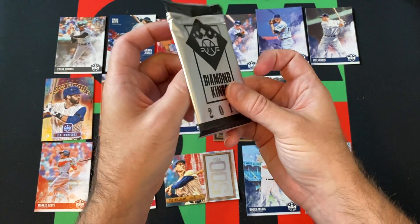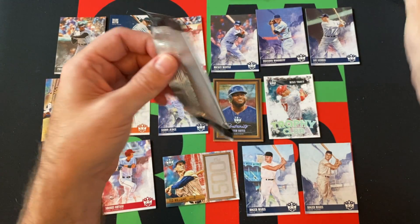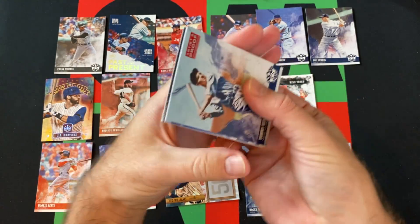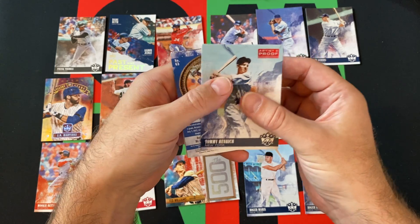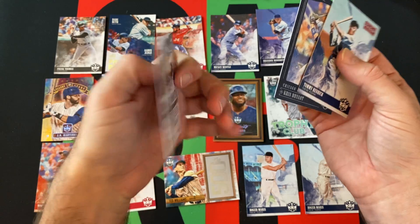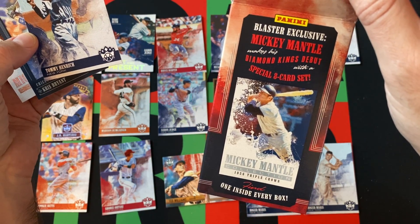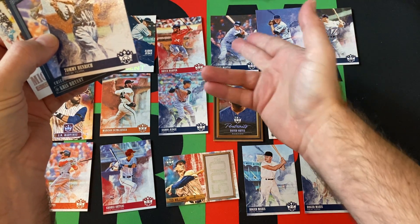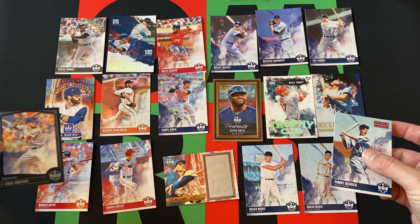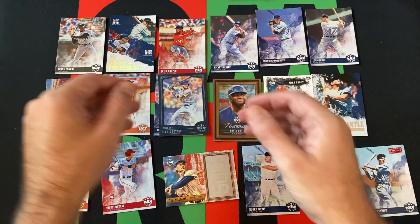Here's our bonus exclusive pack — it has Blue Frame and Artist Proof Red Parallels, should be three cards. Here's the Artist Proof — Tommy Heinrich. We got Kris Bryant — he is our Blue Frame. And we got a Mickey Mantle, one of those from the Blaster Exclusive Mickey Mantle 8-card set, as opposed to the Mickey Mantle that was just part of the regular set. Kris Bryant Blue Frame and that Artist Proof.